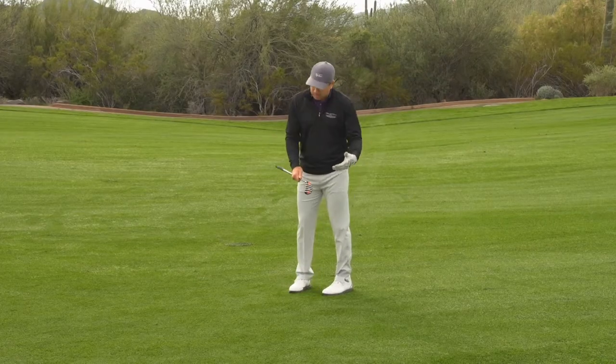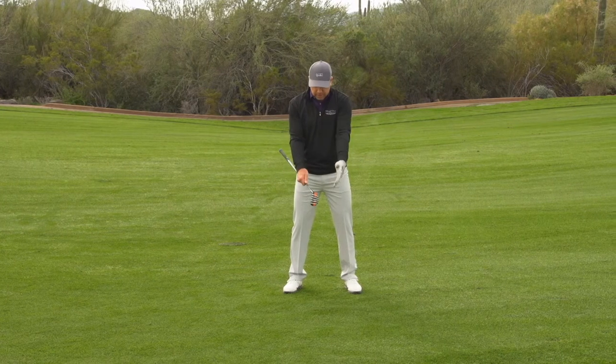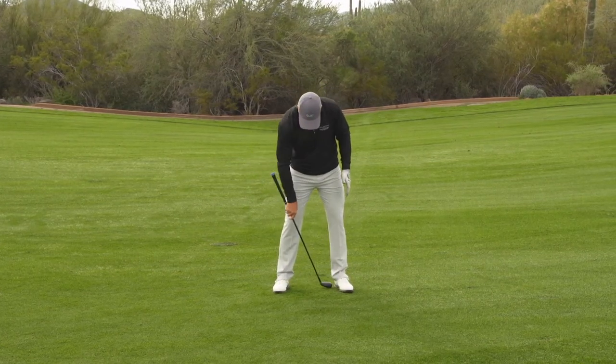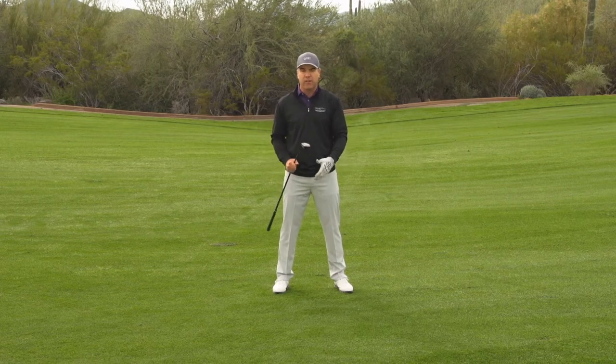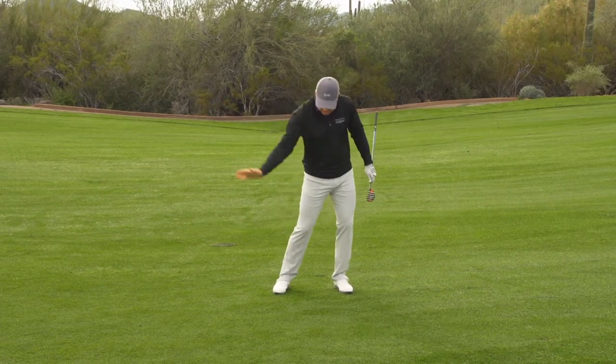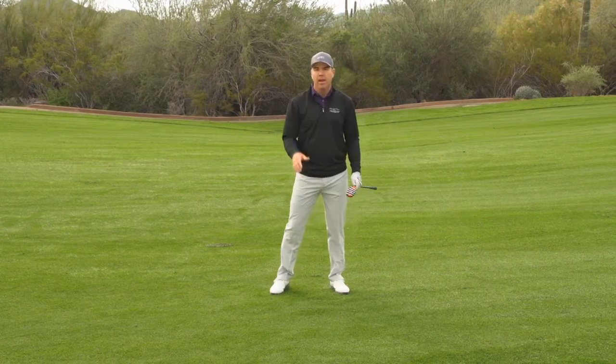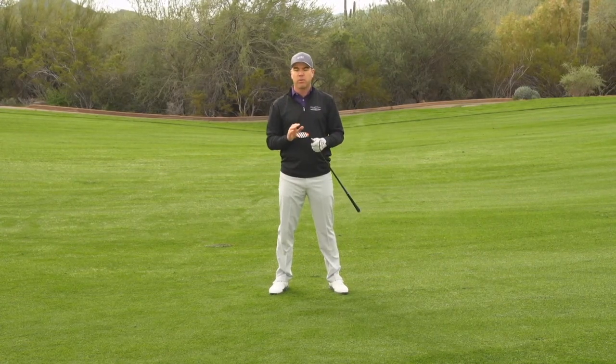Give it a shot, practice this. Make sure you get the ball position correct in your stance — that three or four iron position, a full club length behind your left heel. Give that a shot, hit down on the ball. Don't try to swing up on it — cover the ball and hit down on it, and let the IRT-5 do what it was designed to do.